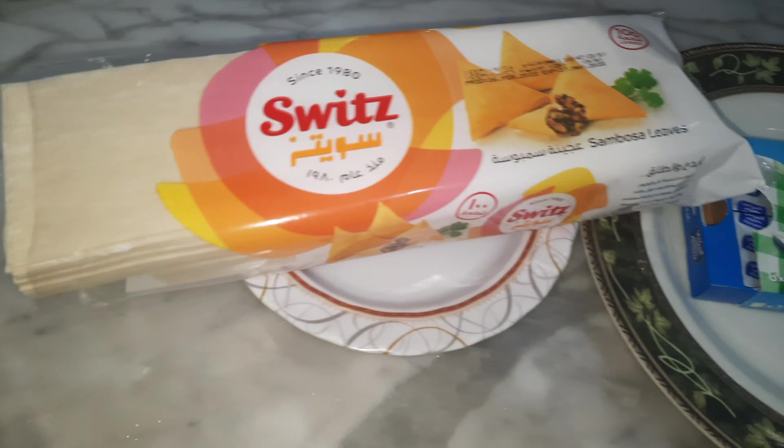Today we are making cheese samosas, chane ki daal, caramel protein, dekhi vade, and phaji. We are going to make a lot of things.